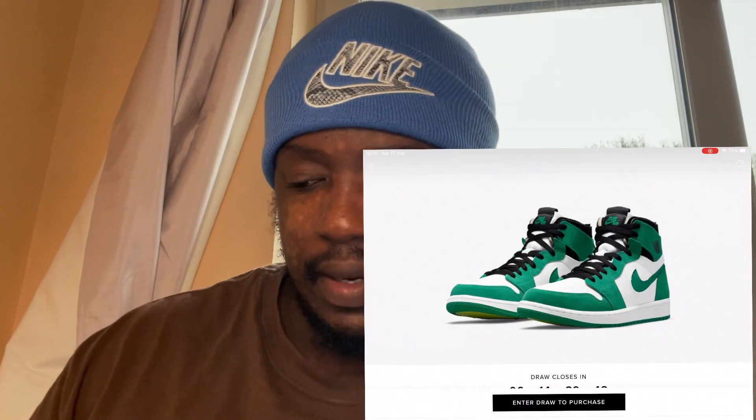They also recently released the London Jordan One Zoom which was a nice color, so this is now the fourth shoe. It's coming at the right time, though I'd have preferred it came out before St. Patrick's Day. In the UK, we tend to get shoes later than America due to current UK-EU friction. Anyway, we're getting the information from and big ups to them — let's start reviewing.